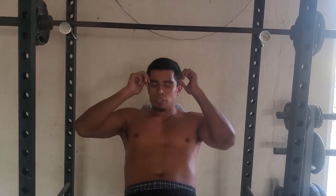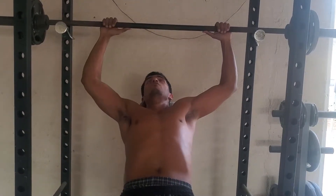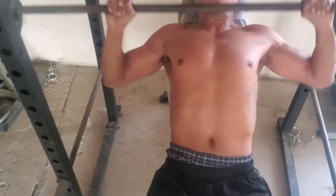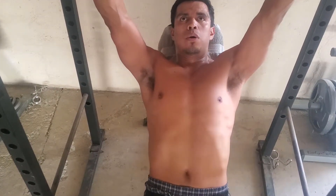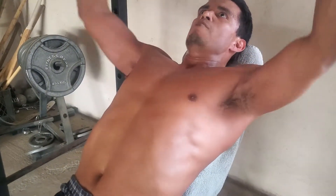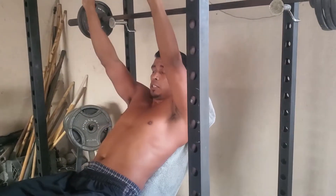Now if you notice at the beginning of the video it didn't look as good as it does right now. So that's 30 times. Let's try to do another 10. One, two, three, four, five, six, seven, eight, nine, ten. Remember — breathe in, out. It helps with the lifting.